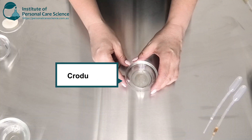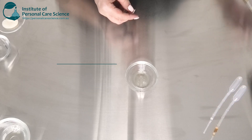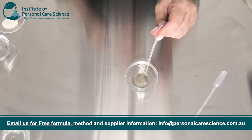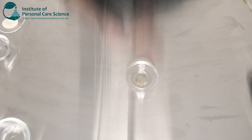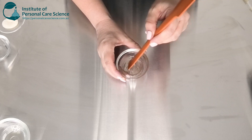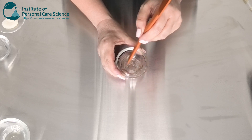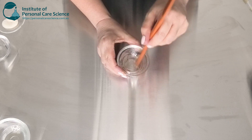First, I have my solubilizer — the Crotiret 40, which is a PEG hydrogenated castor oil. To this I'm going to add my essential oil and some tocopherol. We're going to solubilize these together so we don't get any oil droplets sitting on the surface of the final product. The solubilizer will also help with the mildness.